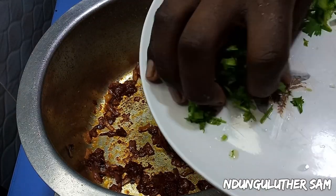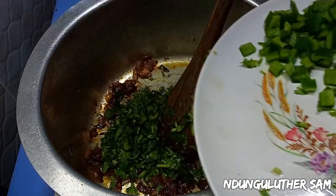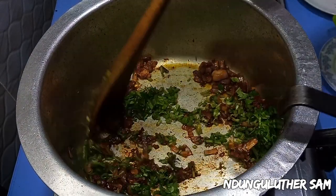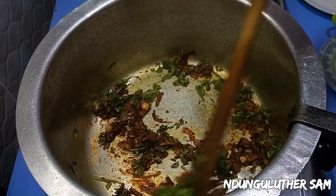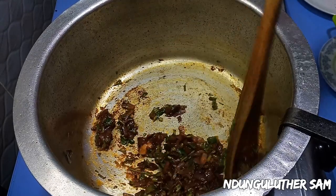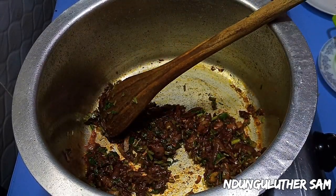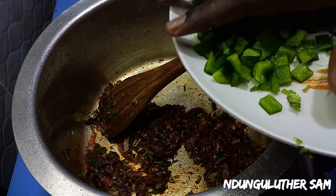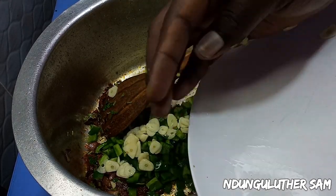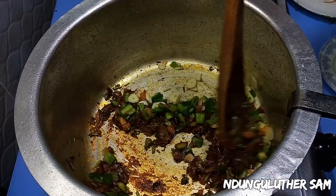Then I'm also going to add in my coriander stems. And this is looking amazing. I'll go in with my capsicum as well as my garlic. And we are making the base of our curry.